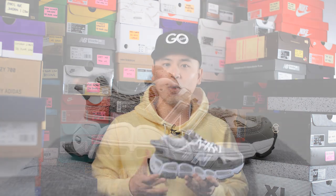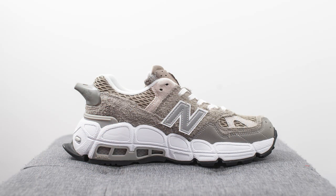They retailed for $150 USD or $200 here in Canada and they dropped here in Canada on October 22nd. The 574 Yurt is a redesigned brand new silhouette from Salehi Bemburi, obviously inspired by the outdoors and hiking shoes. However, just like his past collaborations, this pair is made in Vietnam, so it's not a made in US or made in UK pair.